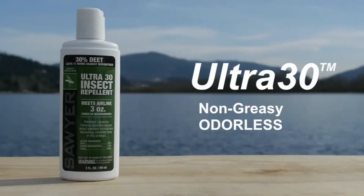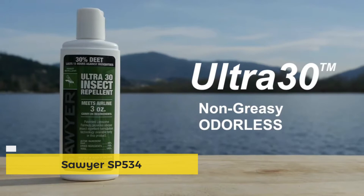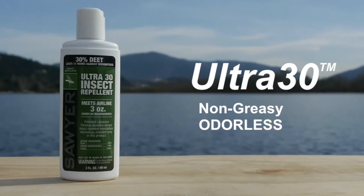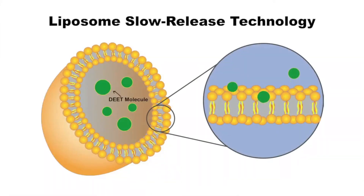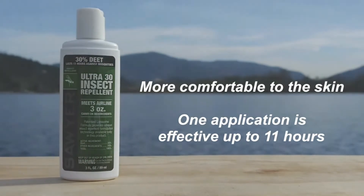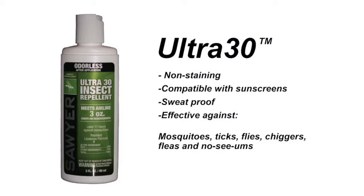Sawyer's Ultra 30 Lipisome-Based Repellent Lotion is the newest advancement in insect repellent technology. Similar to earlier generations of polymer-based controlled-release systems like 3M Ultrathon, the lipisome envelops the DEET and slowly time-releases it as needed, extending the effectiveness of the repellent for up to 11 hours. Unlike polymers, however, lipisomes are a natural compound more often used in cosmetics, which allows this formula to be more comfortable to the skin, non-greasy, and practically odorless. Ultra 30 is also non-staining, compatible with sunscreens, sweat-proof, and effective against mosquitoes, ticks, flies, chiggers, fleas, and no-see-ums.